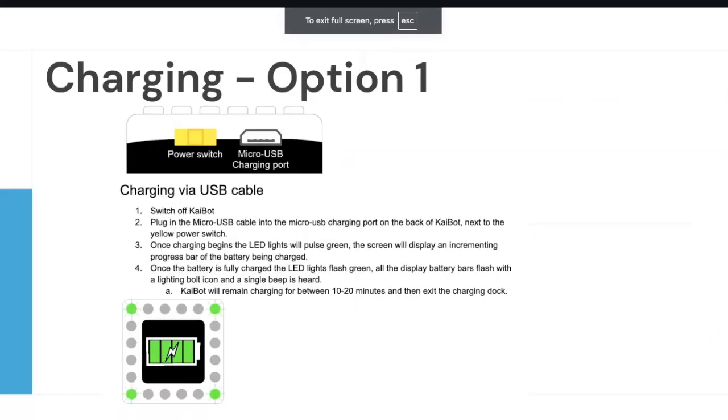There are two charging options. You can charge via the USB cable — the little white cable that came with the Kaibot. I would suggest not using the small cable holders with students as they're only for one-time use and aren't sturdy enough. The white cable goes into the micro USB charging port on the back. The charger we've given you is a black one that can charge six Kaibots at once, though other options exist.